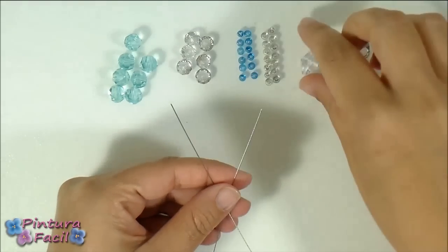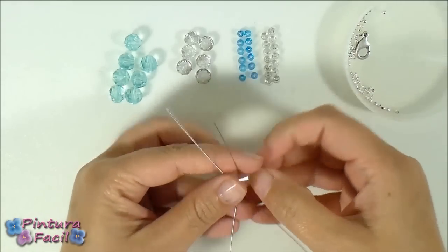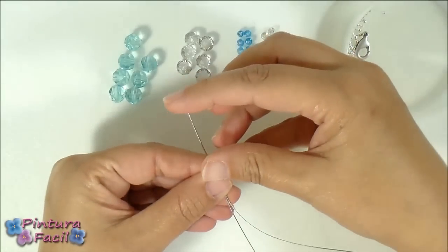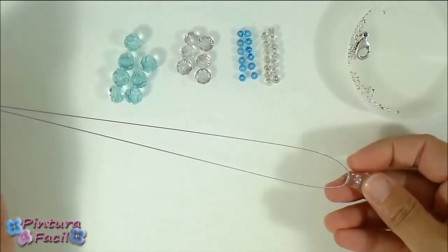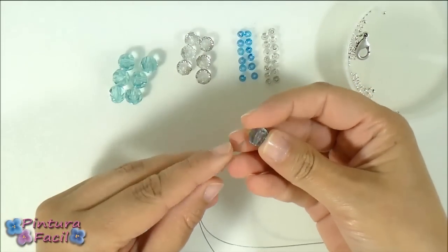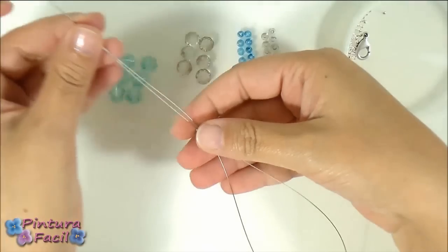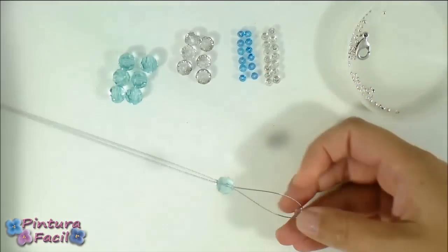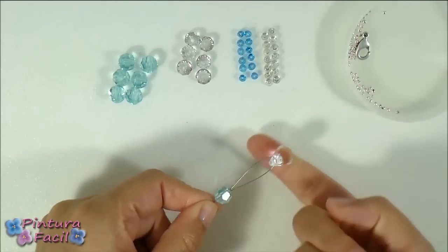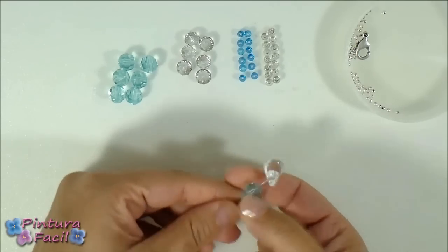Firstly, pass the pendant through the iron thread and place it in the middle. Then pass an aqua bead and pass it through both iron thread ends. Push it to the pendant — the idea is to put it as near as you can from the pendant.